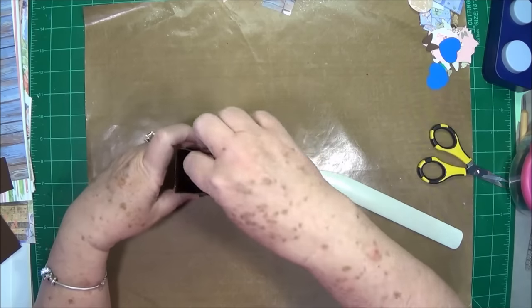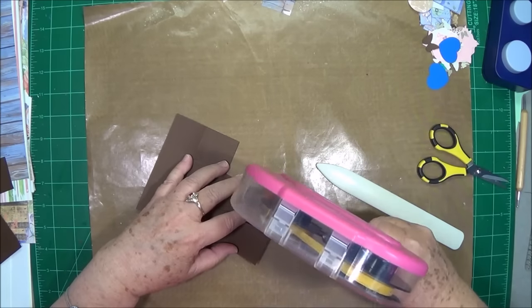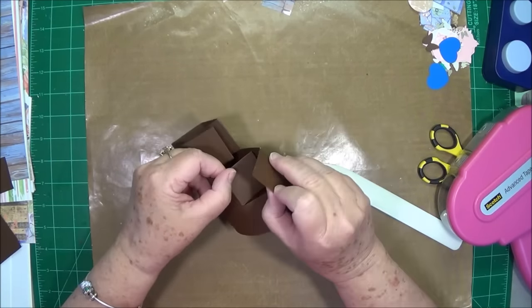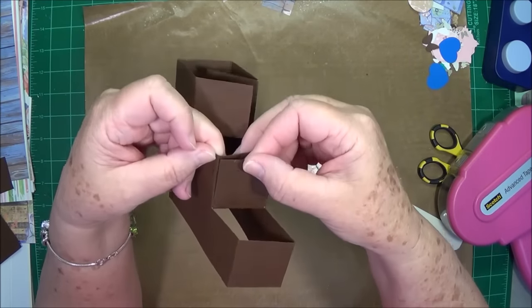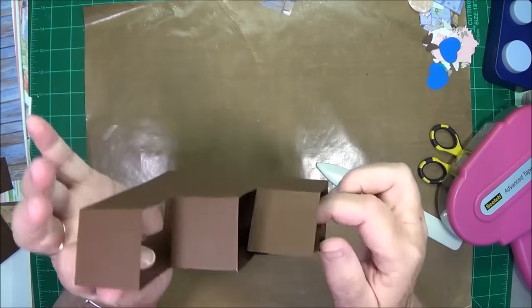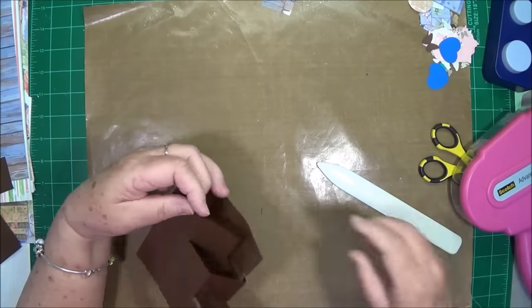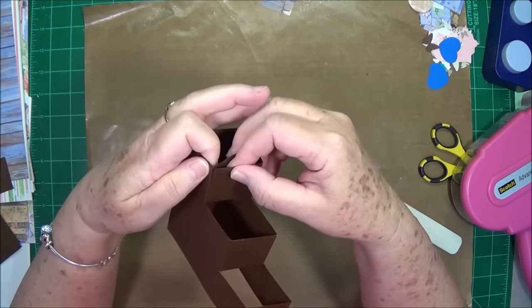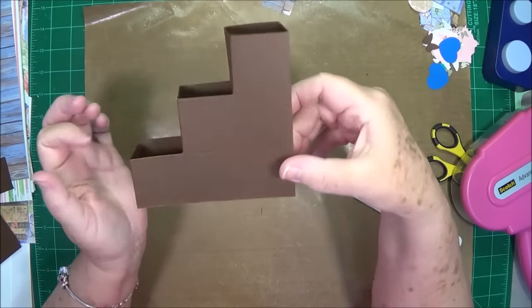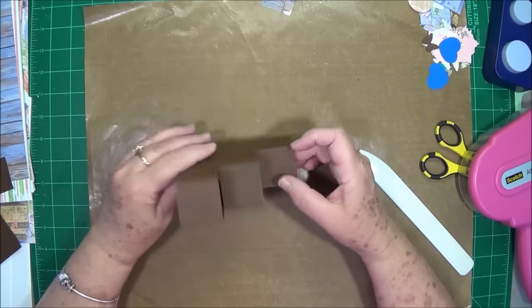I go ahead and do my bone folder on them just so they'll be getting straight and hold their shape well. So now we have something that looks like this, with these little loose pieces. All you need to do is put some adhesive right here, then bring this one over right on top of that one, putting the folds together and all your score lines together, just like that — that makes that first little stepper. Now put your adhesive right here on this one, do the same thing, and press it up right against that score line making sure everything is good and even. Press it together and there you go — that is your stepper.